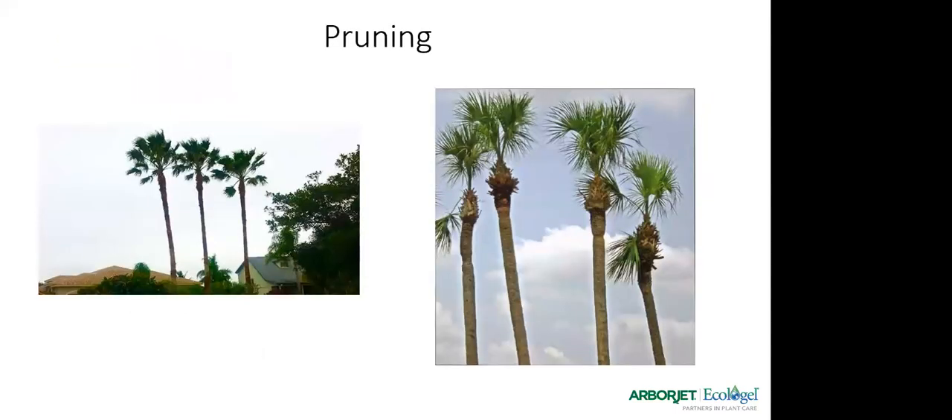A little about pruning — this is another mistake we see a lot of here in Florida. These Washingtonia palms on the left show what you want them to look like: fronds at about three and nine on a clock face. Not like the over-pruned palms that are at ten and two or eleven and one — you're removing way too much green material that has chlorophyll in it, which helps with photosynthesis and keeps those palms healthy. Over-pruning can stress palms out and cause some of the other problems we discussed. And that's it for this presentation.